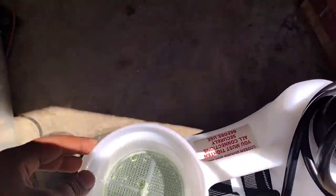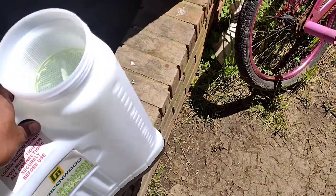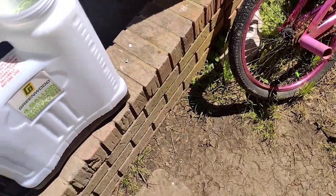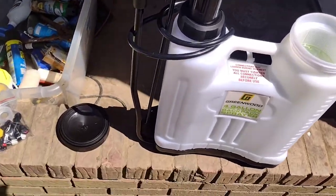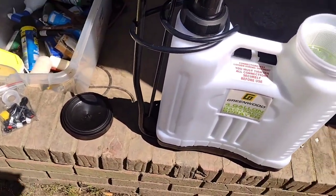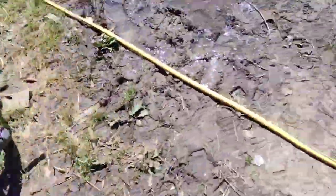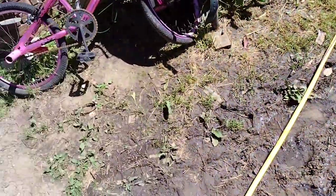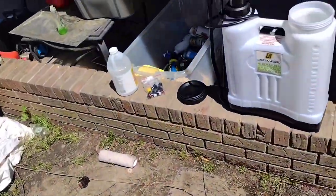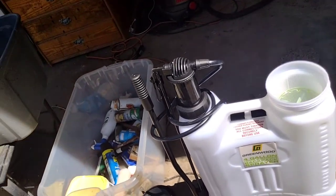What's going on, what's good my people! Right here we got a little backpack sprayer, and today I'm gonna be teaching y'all how to — or what to mix — to kill Coccidiosis on your yard.